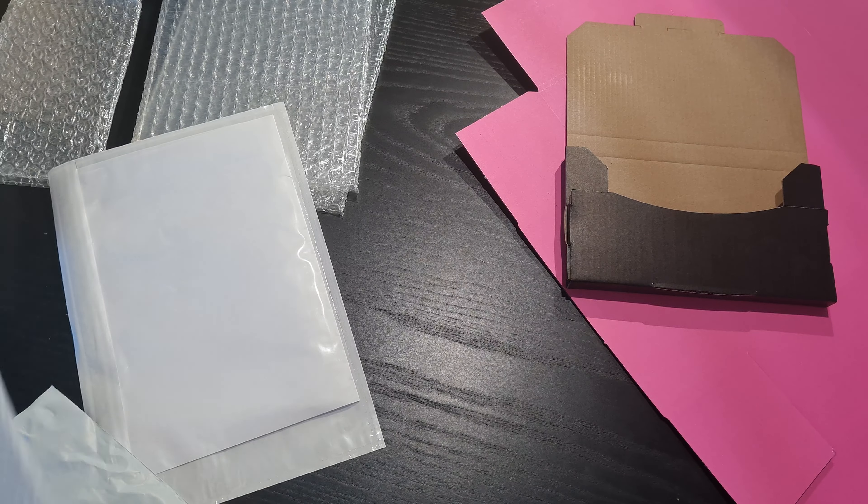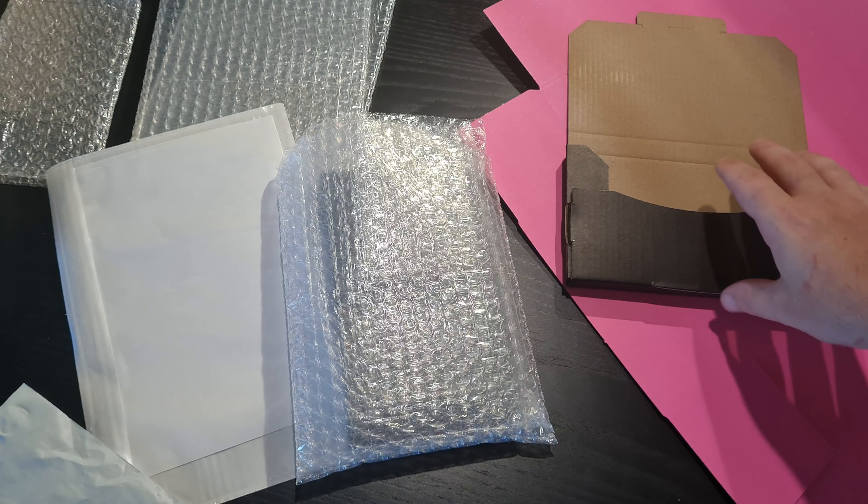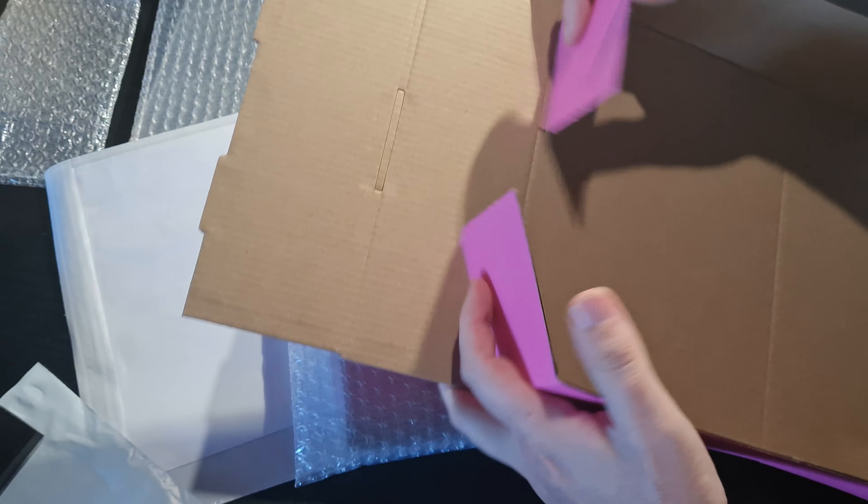There's my Pikachu trophy in this box and I'm sure you could throw this around, bounce it from wall to wall — unless a truck runs over it, but that's not very likely. Now we'll put this back in here.